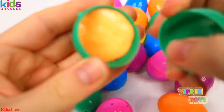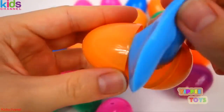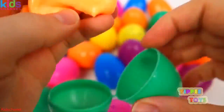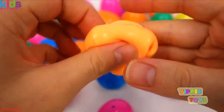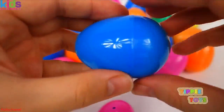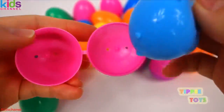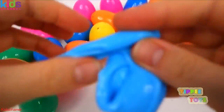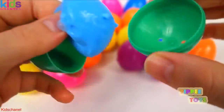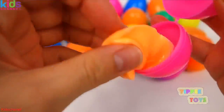Now let's open up these eggs and see what colors we have. We have orange, blue, orange, yellow, another yellow, blue, another blue, another blue, orange.